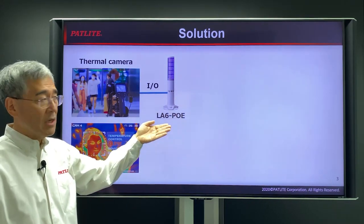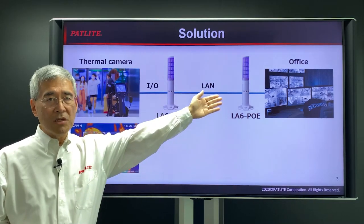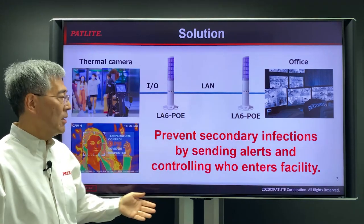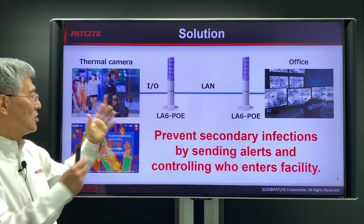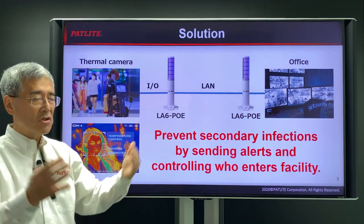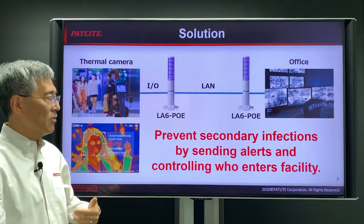The LA6POE can also be connected to the network to notify someone in the security office or some other place in the building. The key is to prevent secondary infection by sending alerts to whether it's a security office or here where the camera is, so that you control the people with possible infections from coming in to your facility.